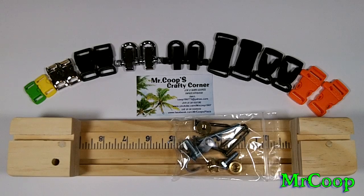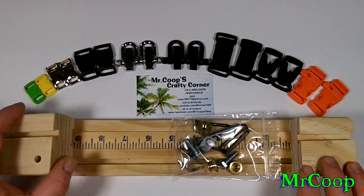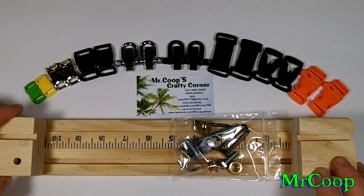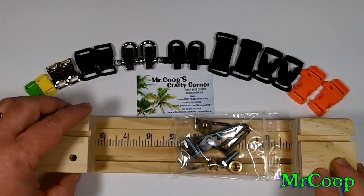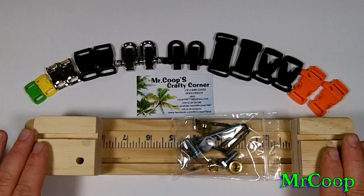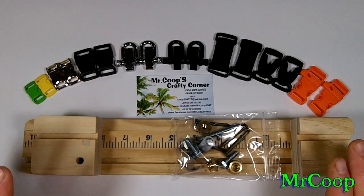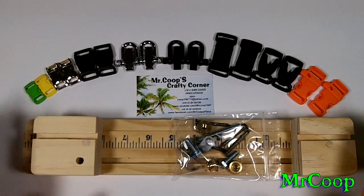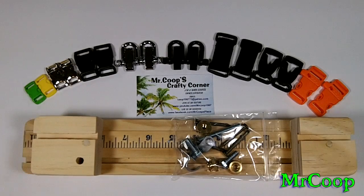I figured I'd bring this video out just to show you guys what the jig is about and how it works. It is exactly like the big one — the only difference is you're limited on size. As you can see, it's only an 11-inch jig, so you can probably get a 10 and a half inch bracelet out of it. This is more for taking on trips, throwing in your backpack or duffel bag, and traveling — it takes up very little space.